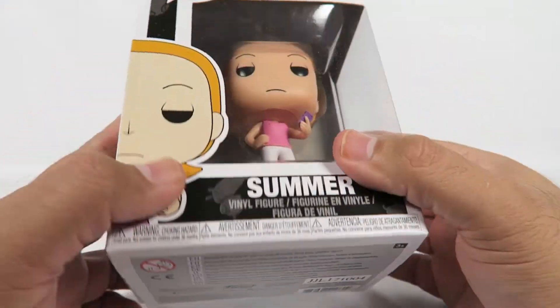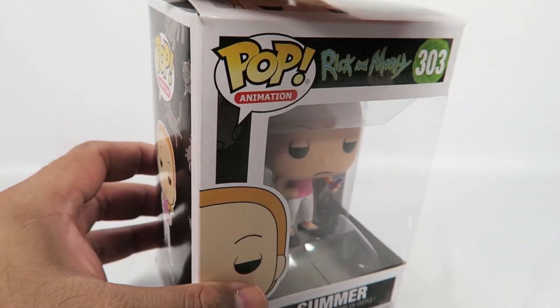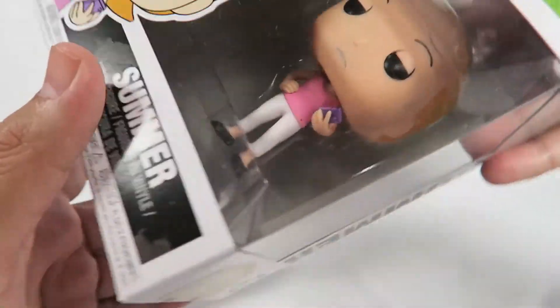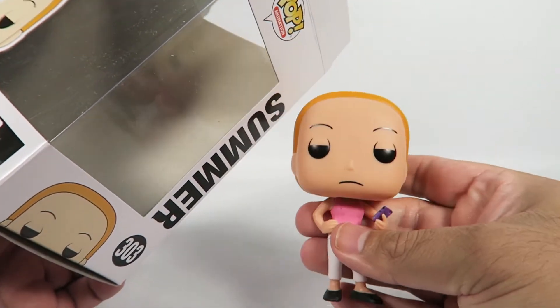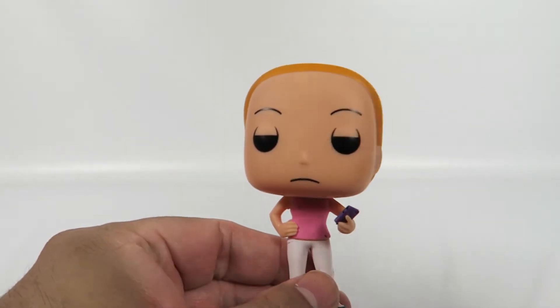They've also started showing off the new sets for the next wave of Rick and Morty Pops. One of them is going to have Rick in his — what do you call it — Mad Max kind of vehicle, you know, the tractor thing. It looks like a tank, like a Cadillac crossed with a tank.